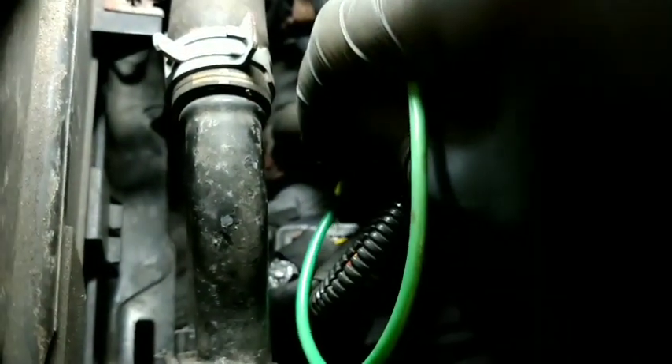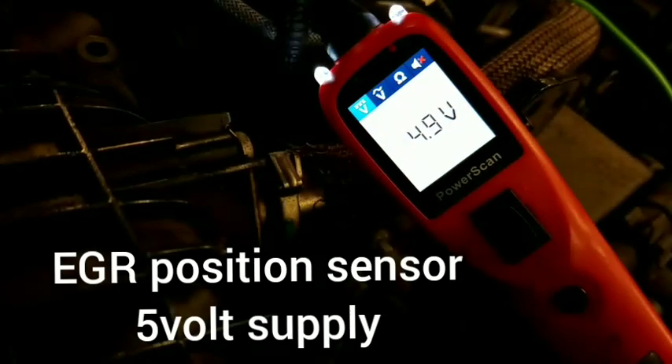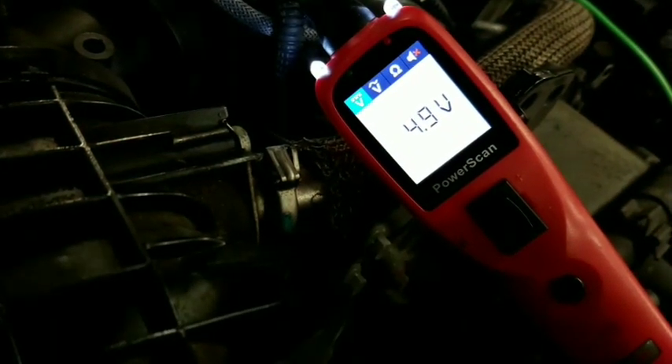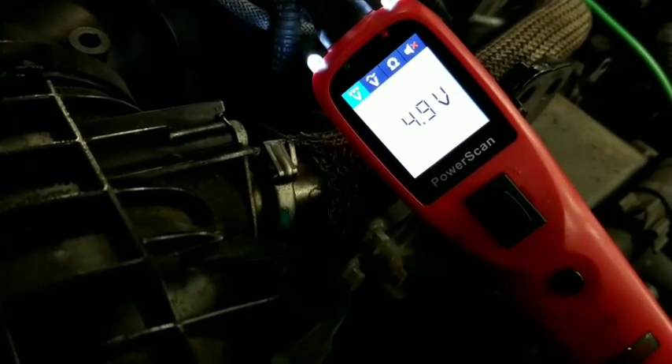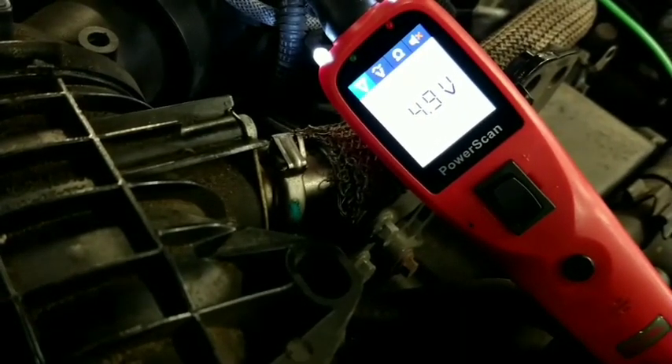Now going to the position sensor wires: first is ground — that's ground all the time. The signal wire is showing 1.1 volts — that's the closed voltage of the EGR with ignition on, only 1.1 volts. The last one is 5 volts — 4.9 volts — so that's the 5-volt sensor supply voltage for the position sensor.